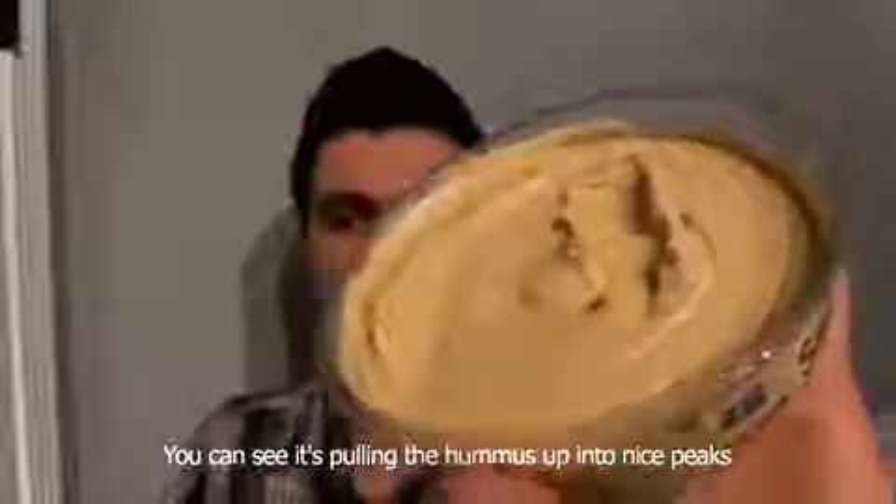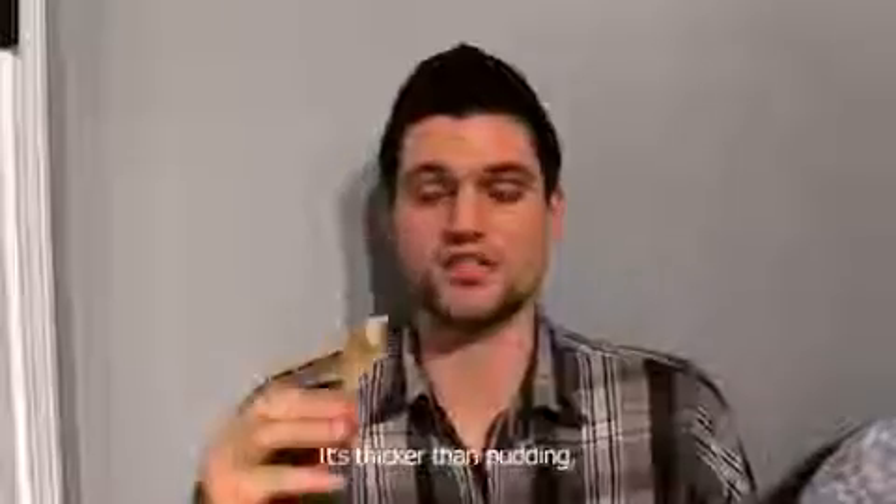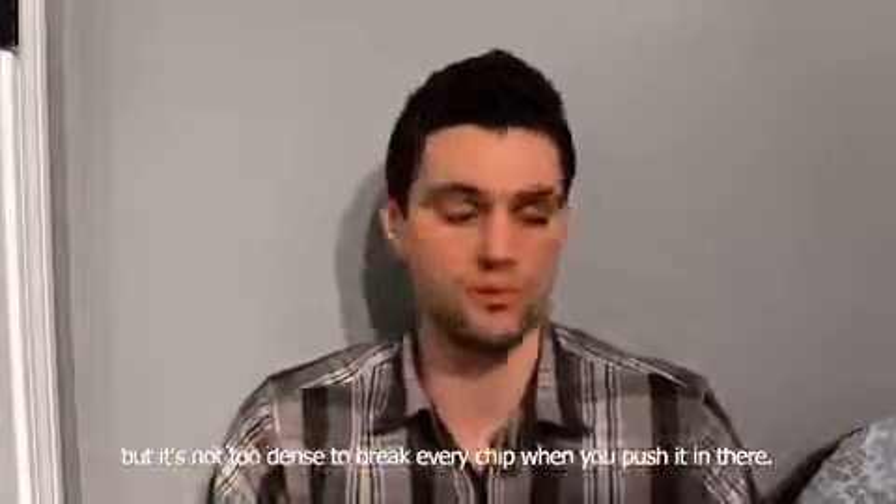You can see it's pulling the hummus up into nice peaks and the peaks don't fall — they stay there, they stay beautiful like Mount Crumpet. It's thicker than pudding, but it's not too dense to break every chip when you push it in there.